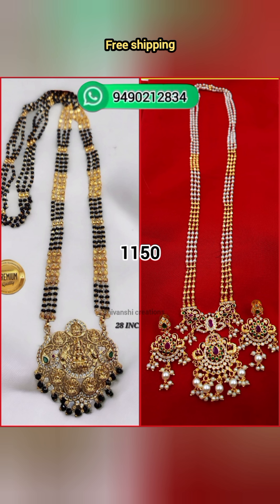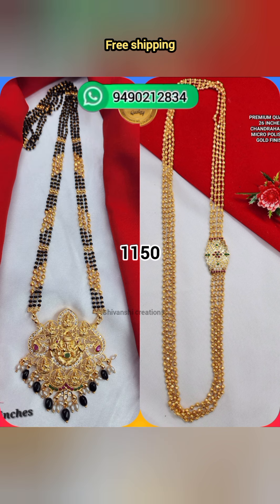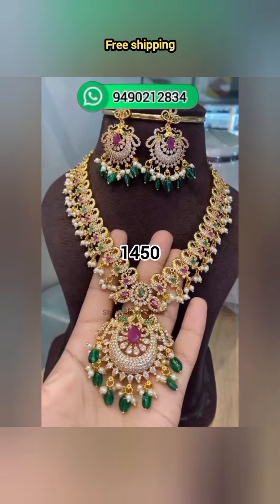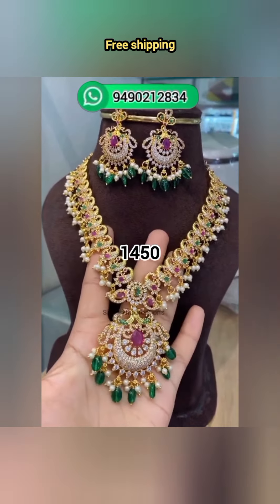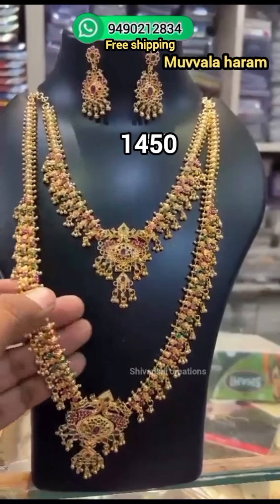You can also link to the WhatsApp group in the description of the video. Join the group where I will show you the daily reviews, customer feedbacks, opening videos, and real picks.